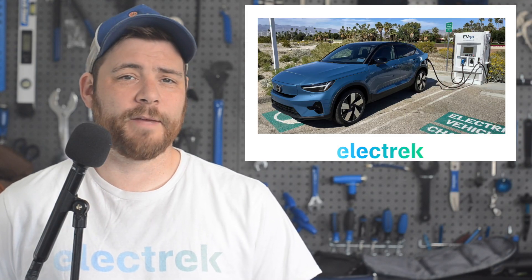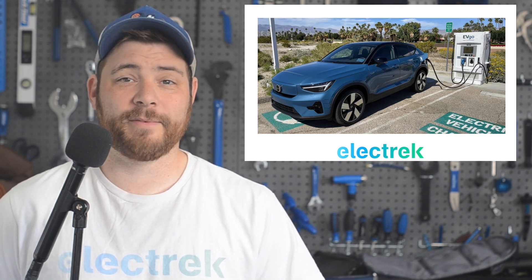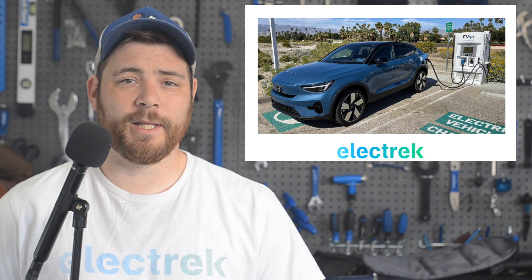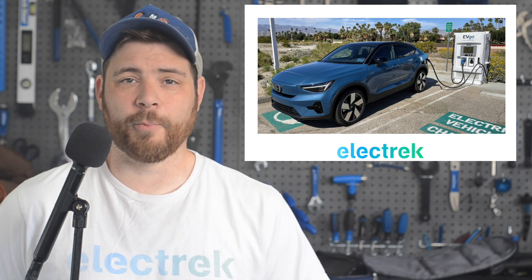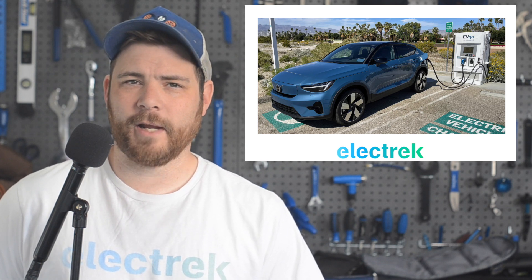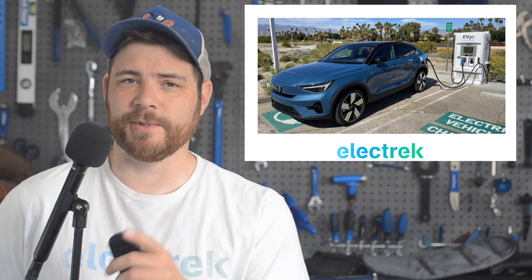At Electrek, we are left scratching our heads as a fellow journalist from the New York Times was left stranded as his loaner electric car ran out of battery. The blame, according to the Times reporter, lies at the feet of Hertz rental car for not informing him of the few charging stations in the direction that he was headed.